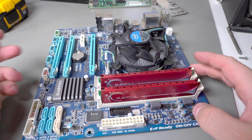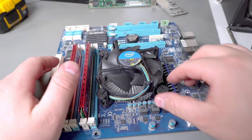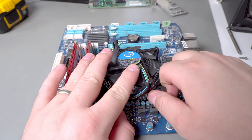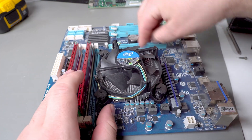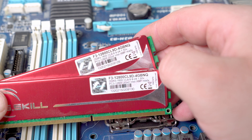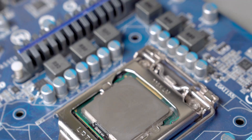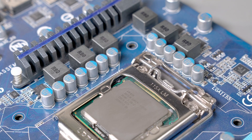The motherboard is just a standard consumer motherboard made by Gigabyte. The Intel stock cooler should come right off. The RAM is DDR3 1600 and it's only two gigs each. Looks like it's an i5 2500 — not too bad, at least somewhat sellable.